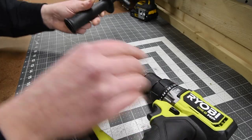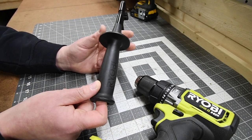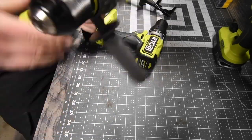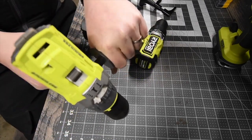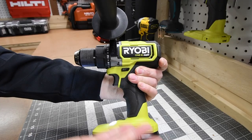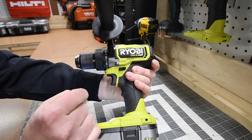It does have a nice robust handle if you compare it to the previous model, which was pretty much a screw. This actually is a fantastic tool. I love the green and black. I've tested this out in many videos and it is a good one.